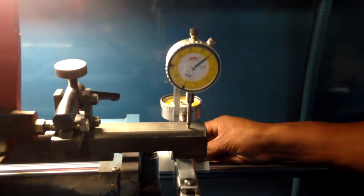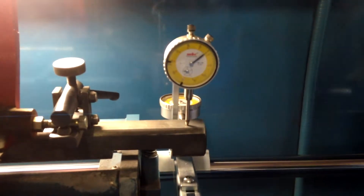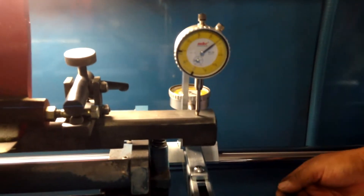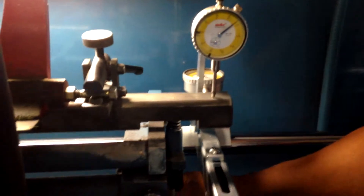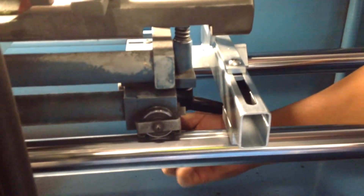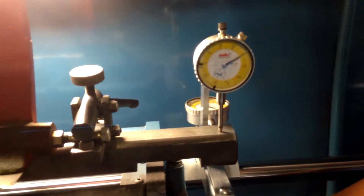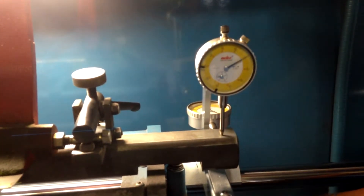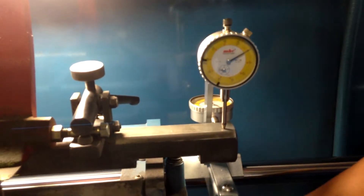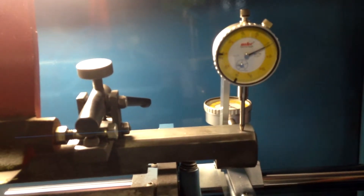You'll notice that on the top it looks like it's a few thousandths off and needs to be adjusted. In order to adjust the top, you loosen the little block that holds the pallet from sliding back and forth, and then there is an adjustment screw on the bottom of that pallet to raise the height slightly.